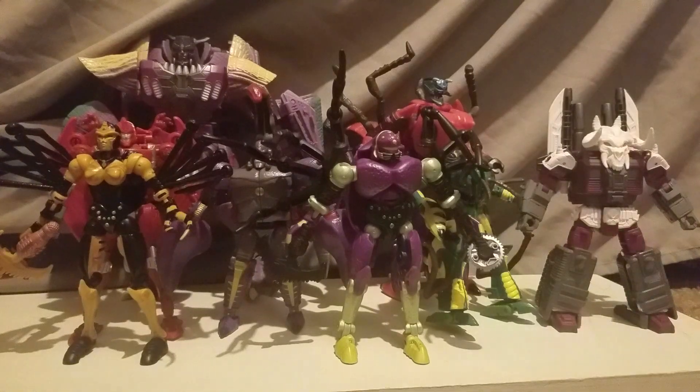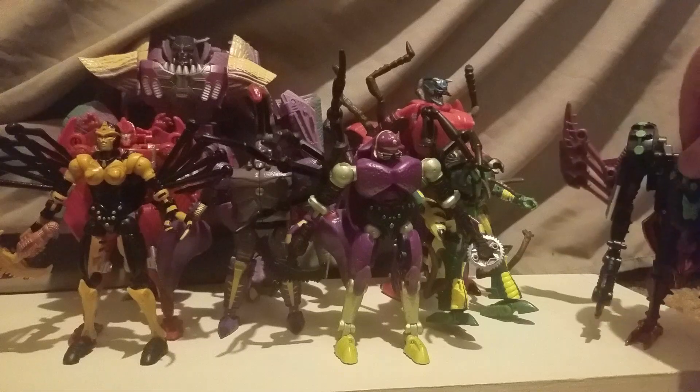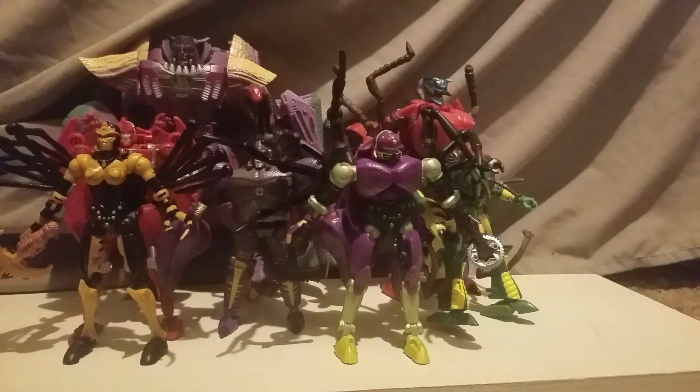Here it is with Deluxe Class Skull Grin, so you can get a sense of scale for these guys. And here it is with Transmetal 2 Tarantulas — I really, really hope they do an updated figure for that. And of course, Beast Wars Megatron.